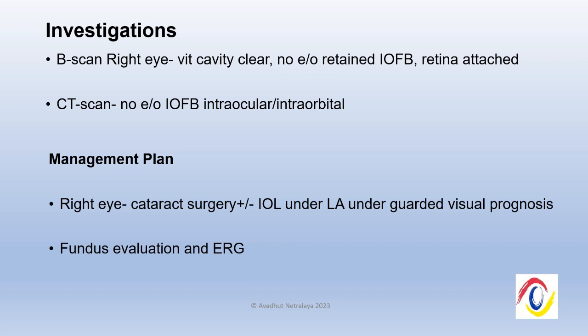Based upon the investigation findings, we planned to do a cataract surgery with or without intraocular lens in the right eye, followed by fundus evaluation and ERG, and then take a further decision depending upon whether we were able to see any foreign body or not.